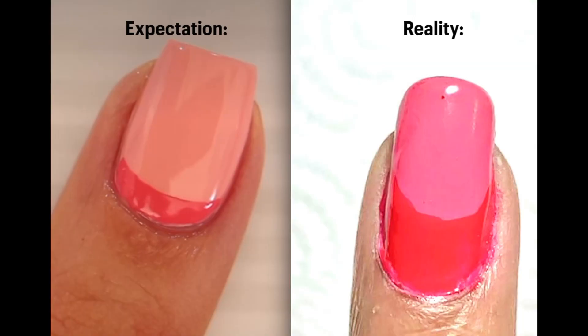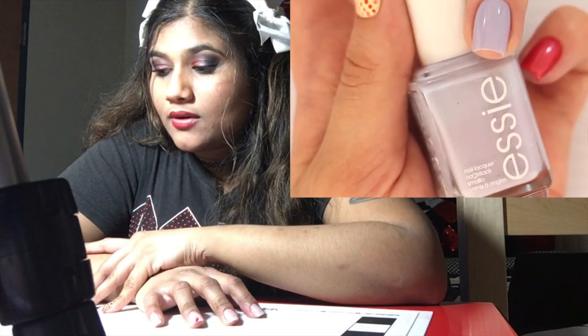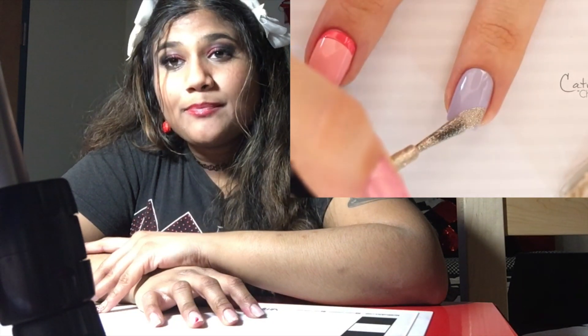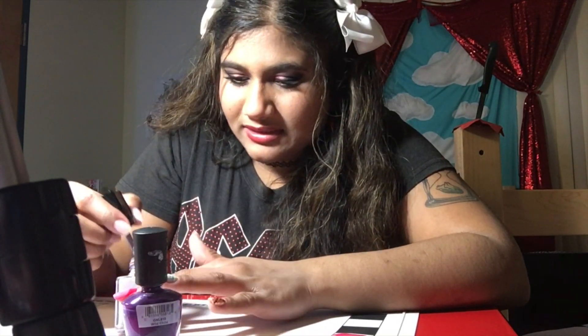Moving on to the next design — number four: an easy color block French tip. To begin, paint your nail using a pastel purple polish. Yes, we are using a lot of pastels here today. Swipe a metallic polish diagonally across the tip of your nail — then swipe a dark purple in the opposite direction. I think I know this design. I think I've probably seen it somewhere — maybe even done it before. Shh, don't tell anyone.